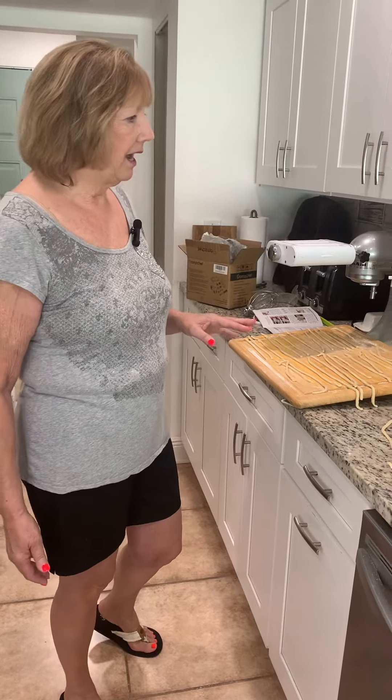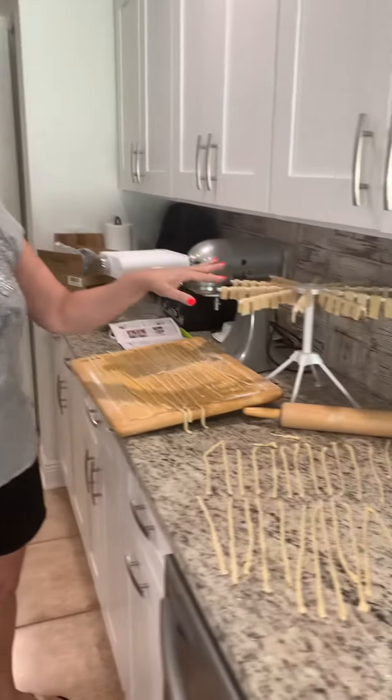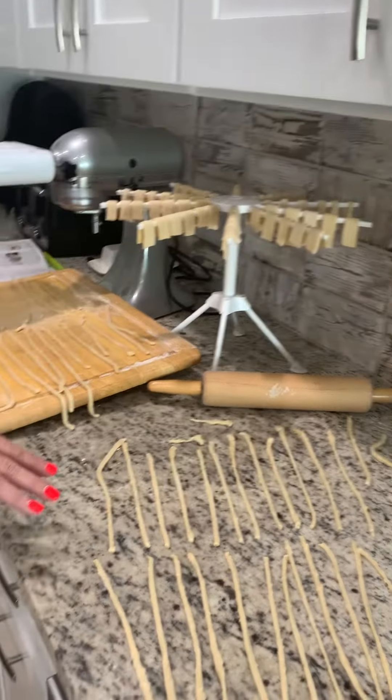One thing I did forget to tell you was that you would probably need to add maybe up to a quarter cup of water to that, and you want to make sure you have a very stiff dough that's not sticky. I cut mine in half and I made homemade noodles and fettuccine.